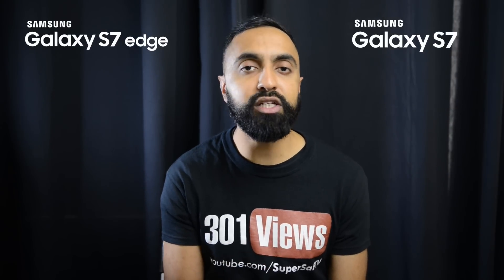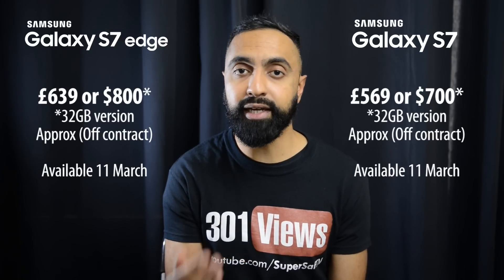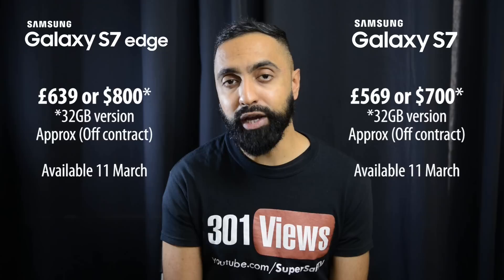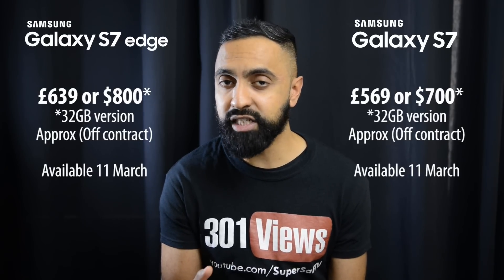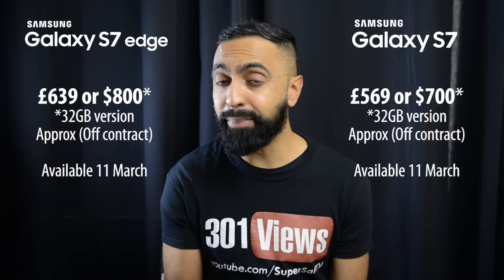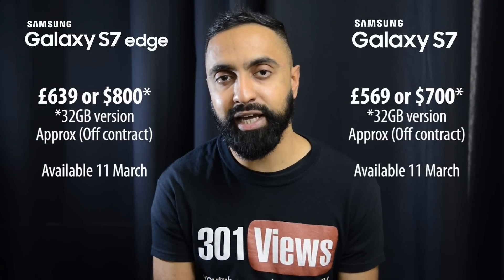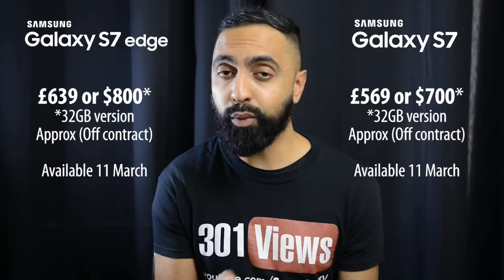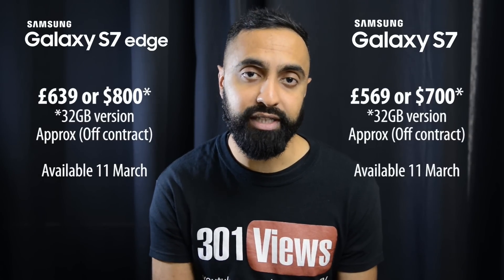In terms of pricing and availability, both devices are going to be available on the 11th of March and you can pre-order them now or within the next few days depending on where you're from. The S7 does come in cheaper — roughly about £70 or around $100 cheaper compared to the S7 Edge. So you are paying a premium for the additional features of the S7 Edge, and if you're on a bit of a budget you might want to consider going for the smaller standard S7.